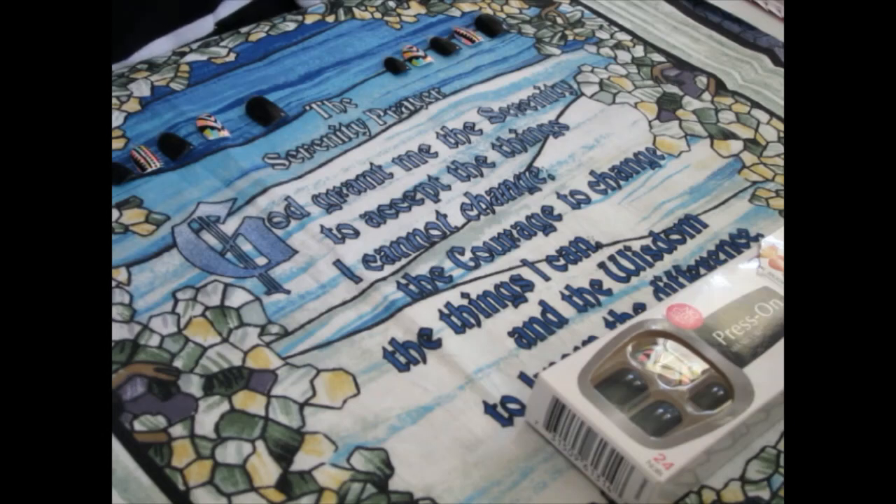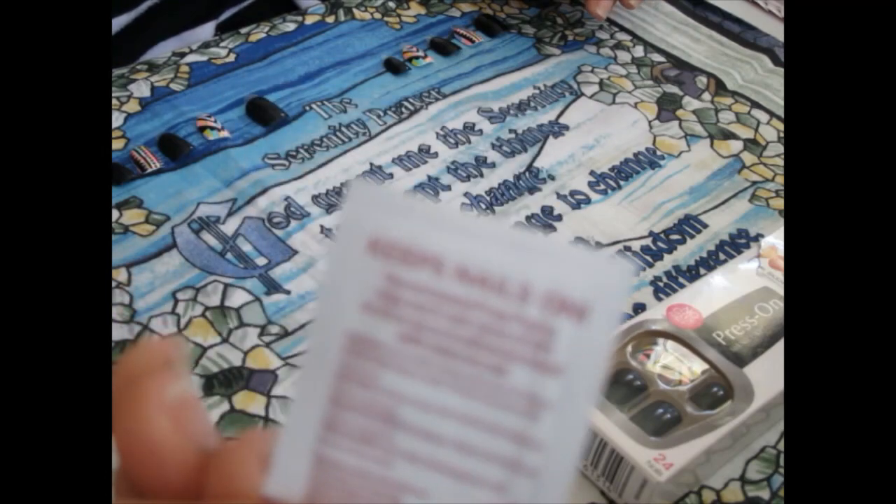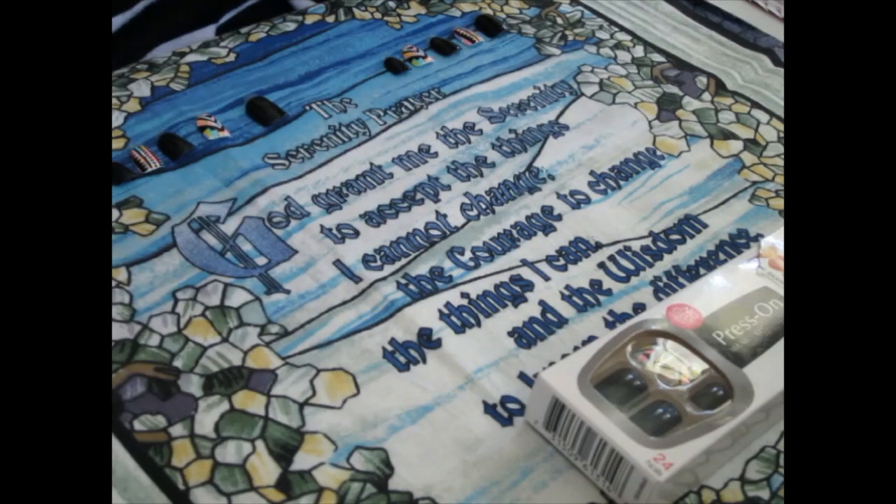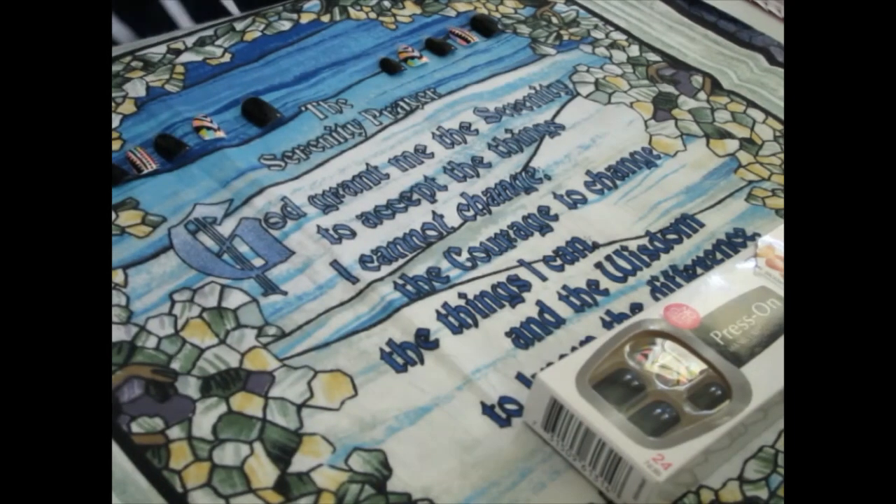All it says is: keeps nails on. Use enclosed prep pad to wipe each nail clean of dirt or oil to secure adhesive bond with natural nail. So I'm going to take that out of there and let you read that. I hope you can see it.